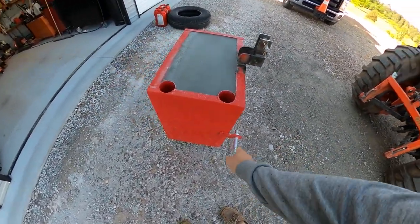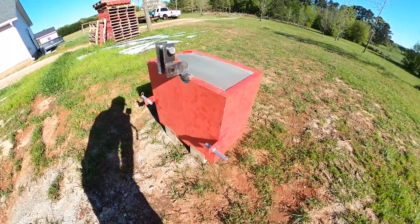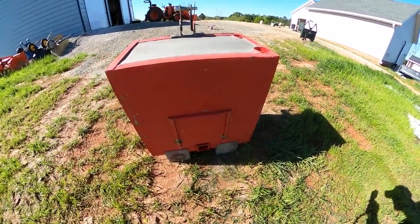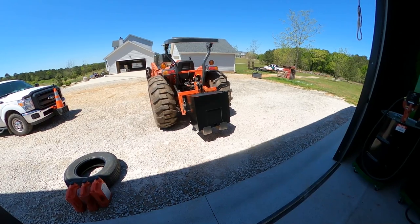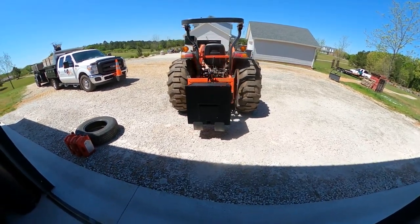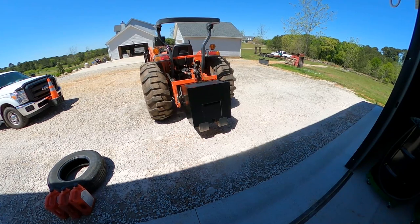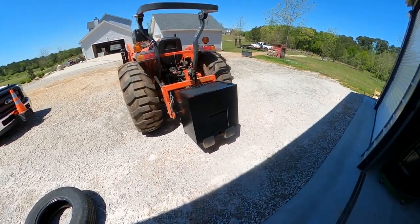I decided to go ahead and paint it black. I got my little sander and scuffed up the paint real good, and it's ready to be painted now. It's kind of windy out here so sorry if you can hear that. I sprayed it with an oil-based enamel paint from Tractor Supply — about eight dollars a quart — using the Harbor Freight high-volume low-pressure paint sprayer, which was about nine dollars with a coupon.